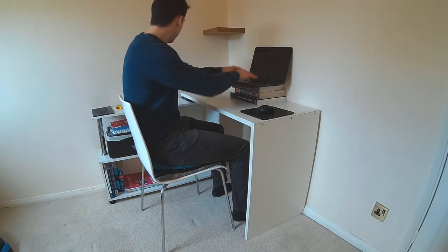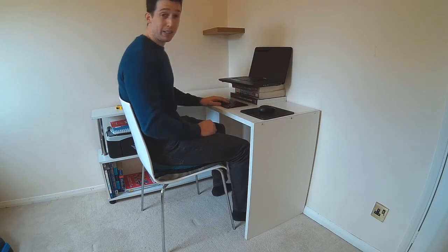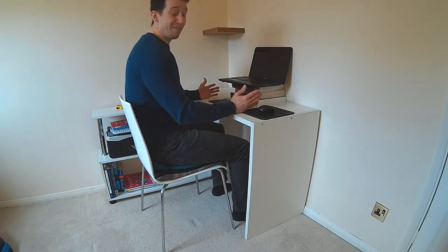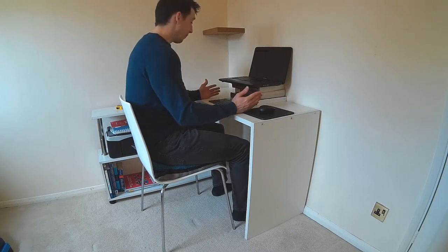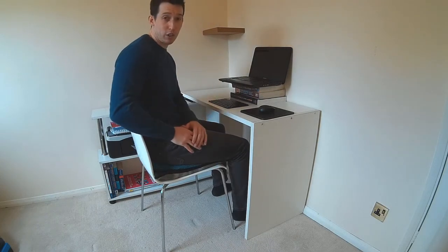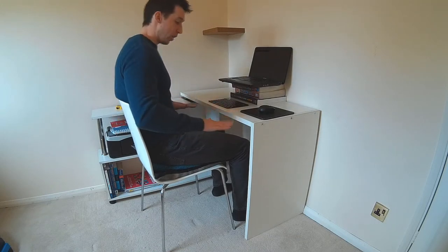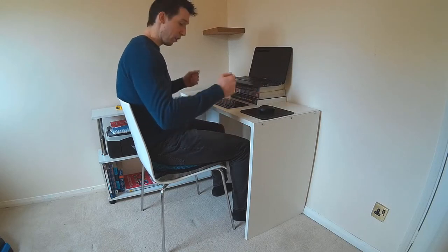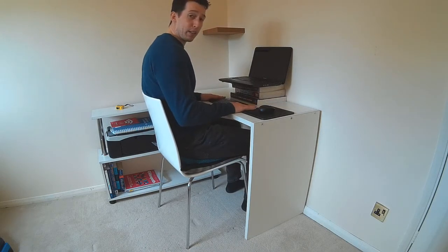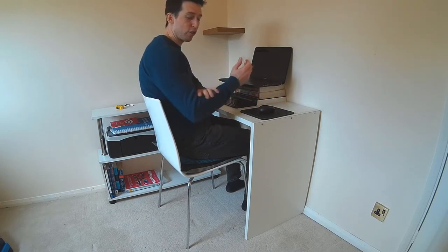Luckily I do have a little portable keyboard here. This isn't ideal but it does the trick — you can buy USB ones you just plug in. The only downside is this chair is pretty basic and should have armrests. For those of you that do have armrests, fantastic — you're already doing better than me. What you want to do is have the armrests at a level so they just slide underneath the desk. You scoot in and your arms should be flat with the desk — not too high, not too low — so you can type without straining your wrists or elbows.